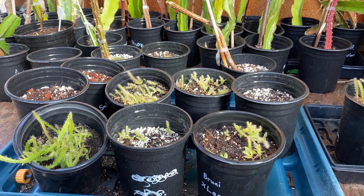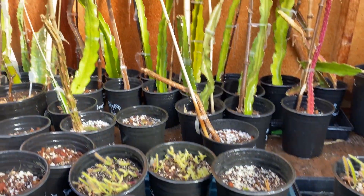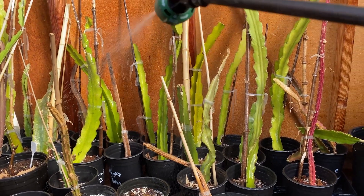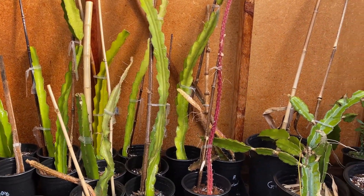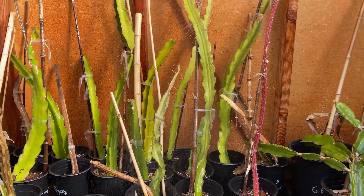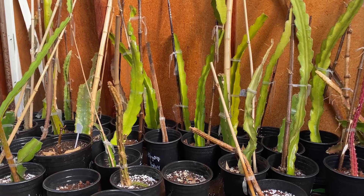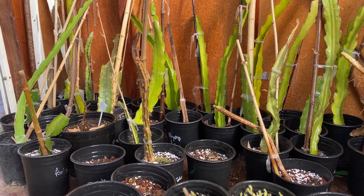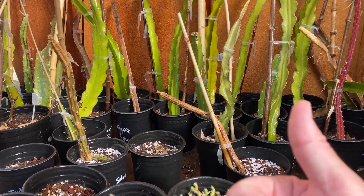Here in the greenhouse I apply it to my seedlings as well, just a light spray, as well as cuttings that I'm trying to root in the winter. Just a nice light spray on young plants, plants rooting, and mature plants — this is just going to help benefit them all.